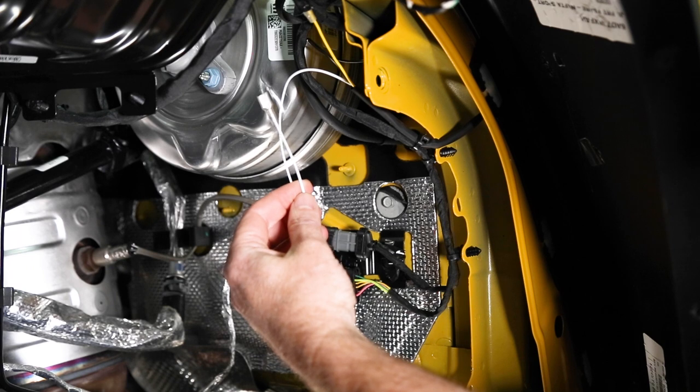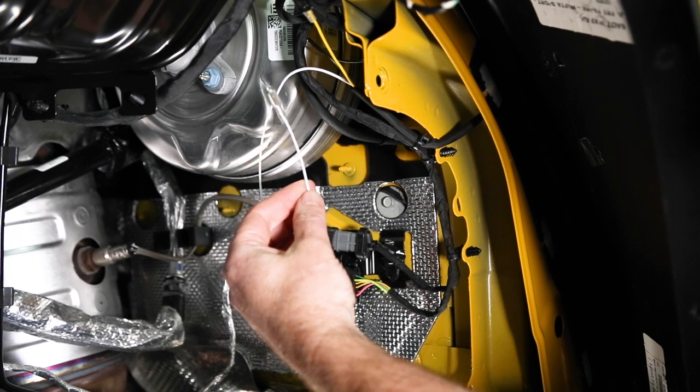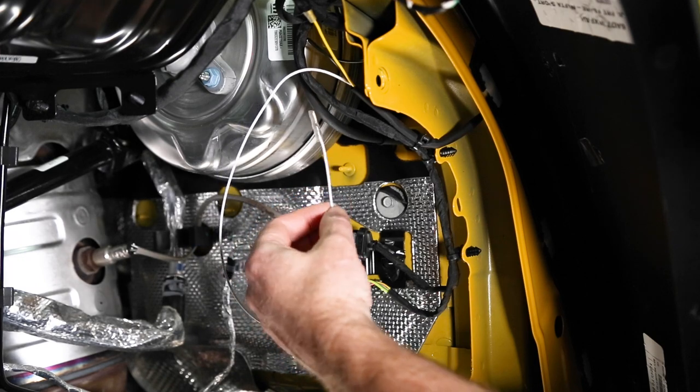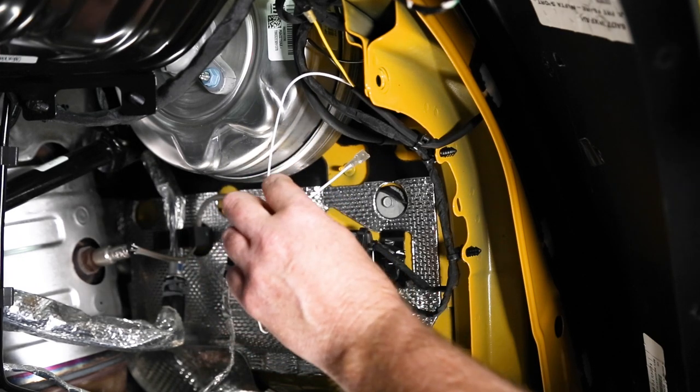For the white wire, we're going to fish it through the firewall and connect it to the footwell courtesy lamp. You need to do this on both sides, but to make it easier, we're just going to hook a jumper wire from the passenger side over to this side and only fish one side through.